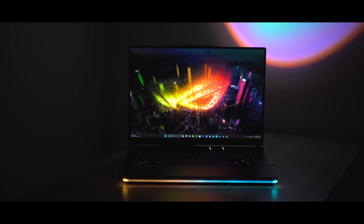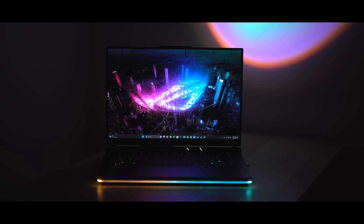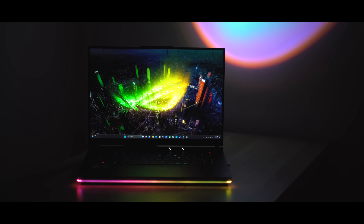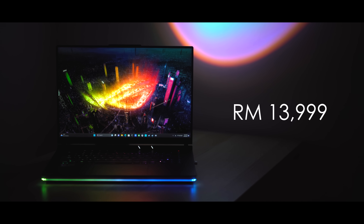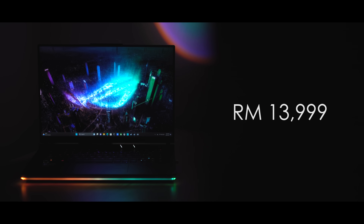Truth be told, in the past we have seen ROG Strix Scar laptops with improvements for sure, and being consistent is extremely important to make better products. I'm glad to say that the ROG Strix Scar 16 has improved by a lot from the first Scar that I knew — and now with better hardware, an impressive experience, and at 13,999 ringgit, this is a feisty laptop you cannot get enough of.